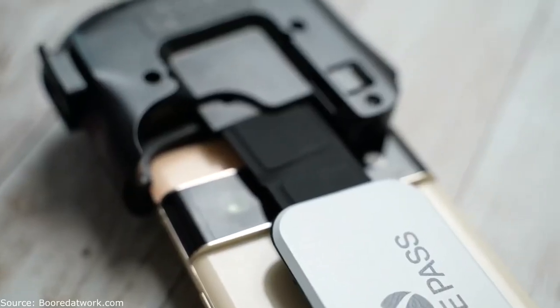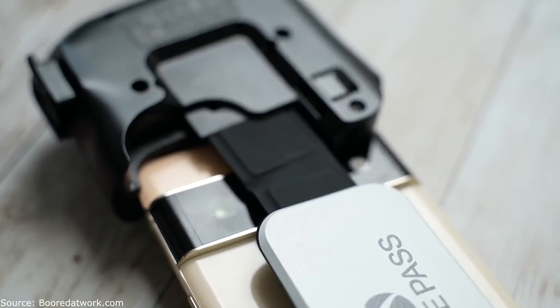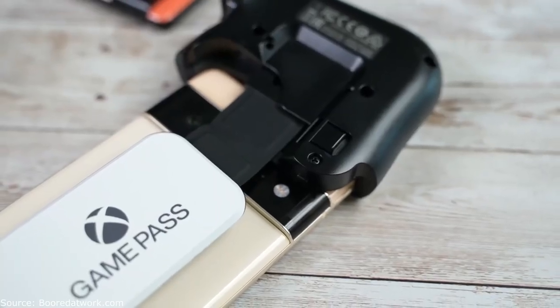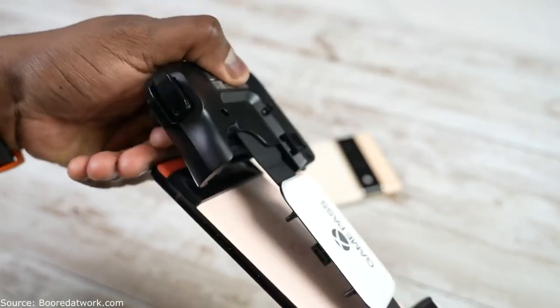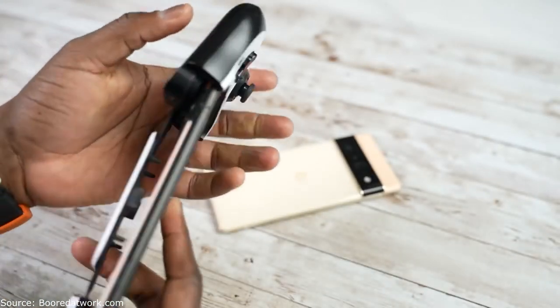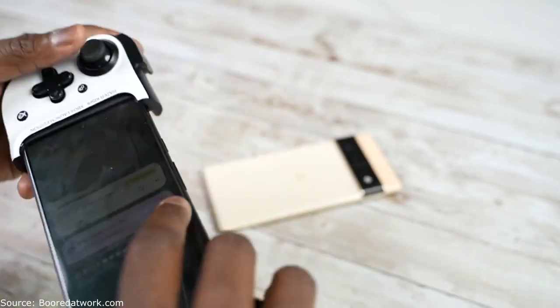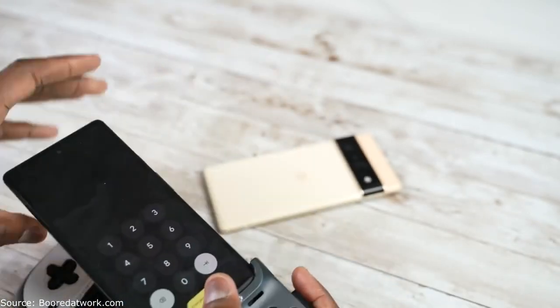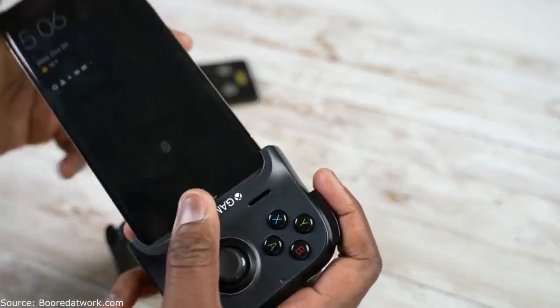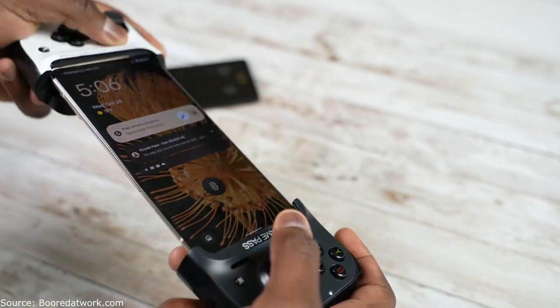One thing you're going to run into with the Pixel 6 and 6 Pro is that because of the massive camera bump, mobile game controllers like the Razer Kishi — which house your smartphone into a portable gaming console — just don't fit properly. I found that to be a bummer. It didn't work well with either the Pixel 6 or the 6 Pro. So if you have a Kishi or are looking to pick one up, I would say go with a Bluetooth controller, as that's the only thing that will work effectively.